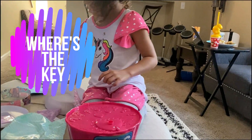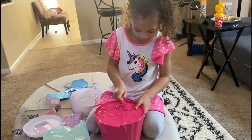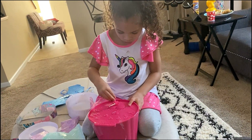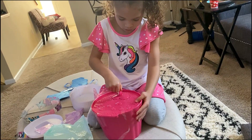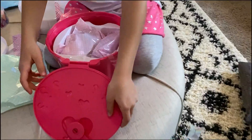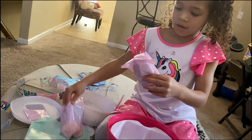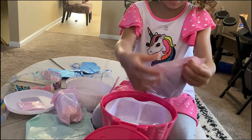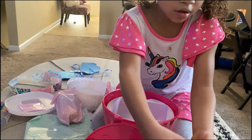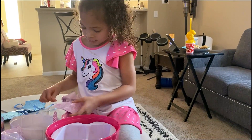Alright, where's your key? Right here. We're gonna have to open this. Wow, so much stuff! Let's open those. These are the XOXOs. They are so cute! Wow, that's so cute!